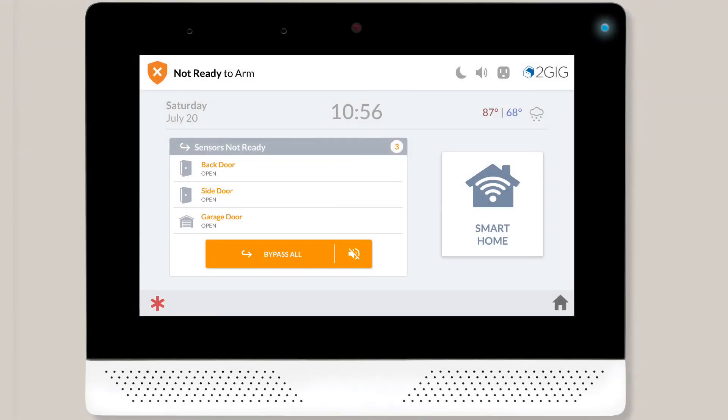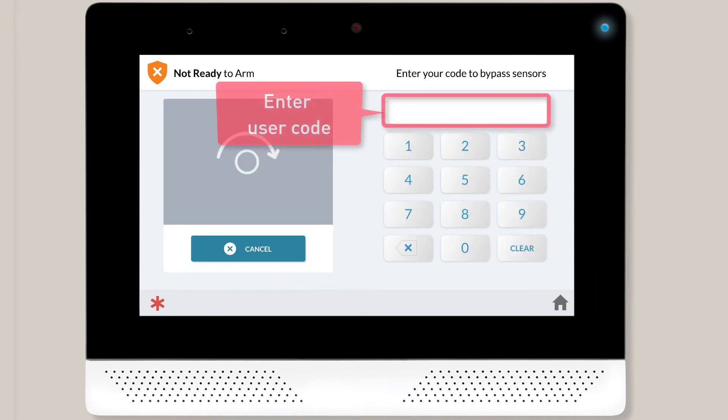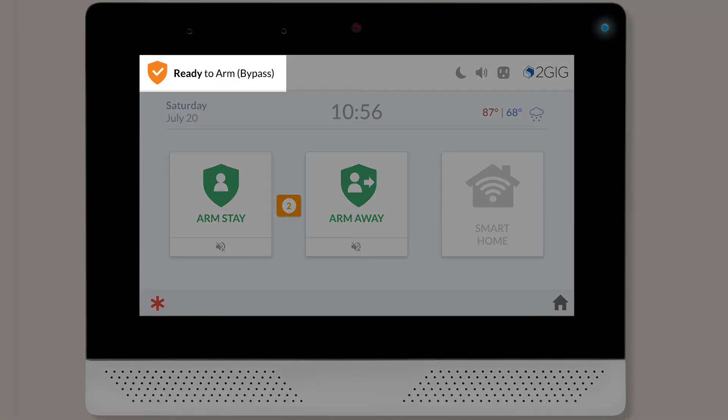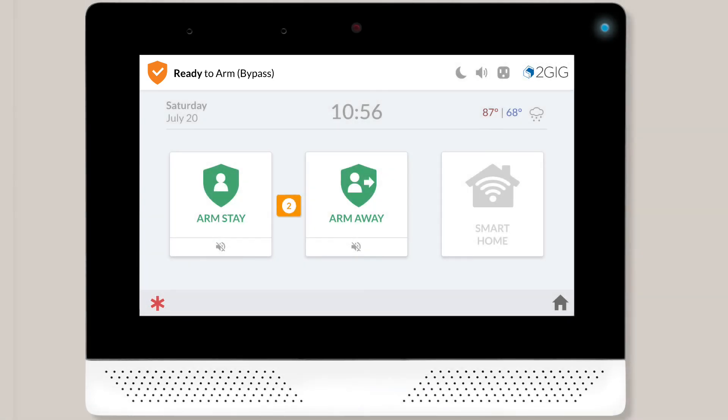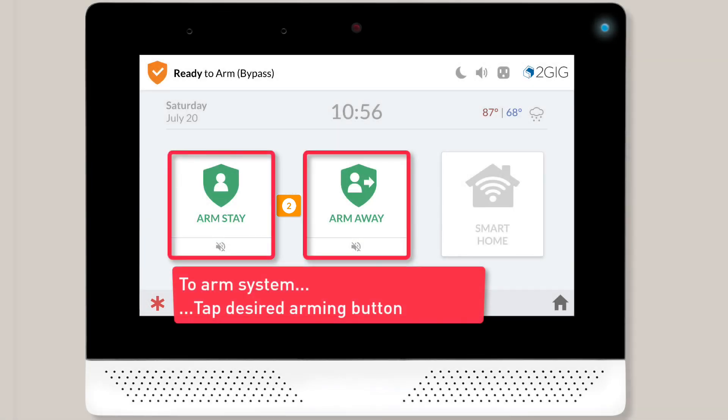To bypass the sensor, press the Bypass button, and then enter your user code to approve the bypass. You'll then see the Ready to Arm Bypass home screen. You'll also notice there's now an orange numeric icon between the arming buttons. Continue the arming process as mentioned earlier in this training.